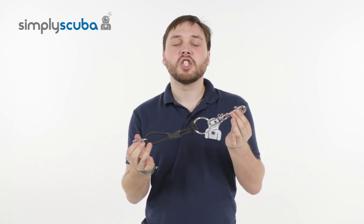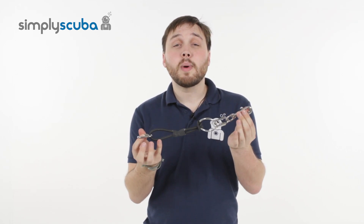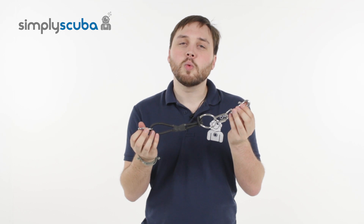Hi, welcome to Simply Scuba. Here we have the Dive Right Ring Bungee System. This is for side mount divers out there that dive in cold waters. It's a nice adjustable bungee strap to attach your cylinders and get them nice and close to your body. Let's take a closer look.